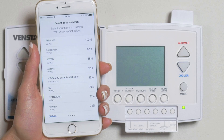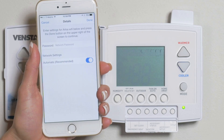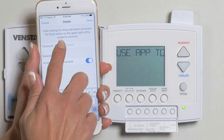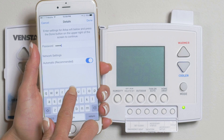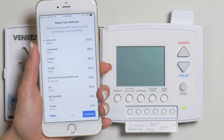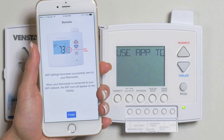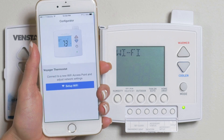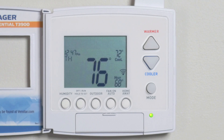On this screen, you will see a list of available Wi-Fi networks. Press your desired Wi-Fi network and enter your password. When finished, press Done. Now press Continue, and then press Finish. The Wi-Fi settings are now being sent to the thermostat. When the Wi-Fi settings are finished transferring, you will see Connection Successful on the Voyager screen.